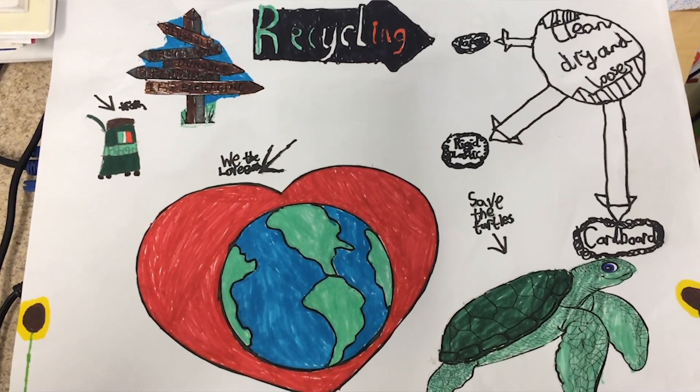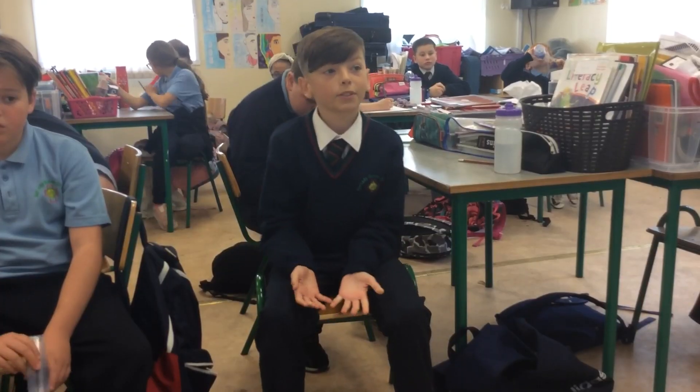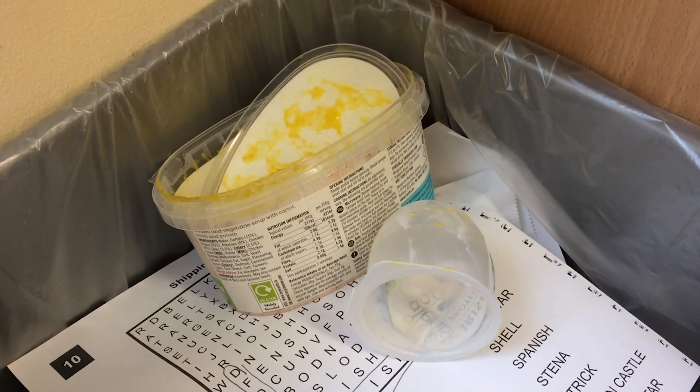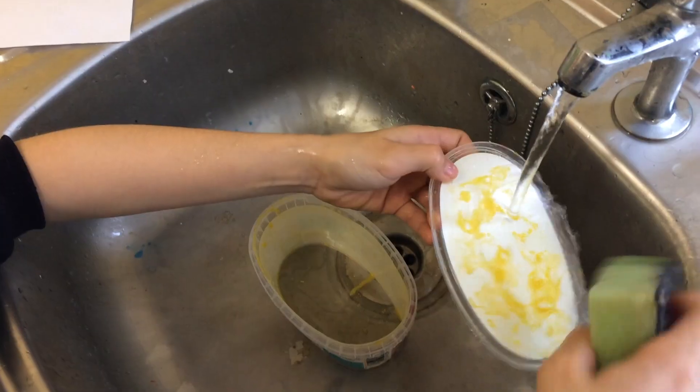Pretty quickly we saw that soft plastics like salmon wrappers can't be recycled, and some of us were surprised about this. We learned that only rigid plastics like soup containers, yogurt pots and cartons can go in our recycling bins.